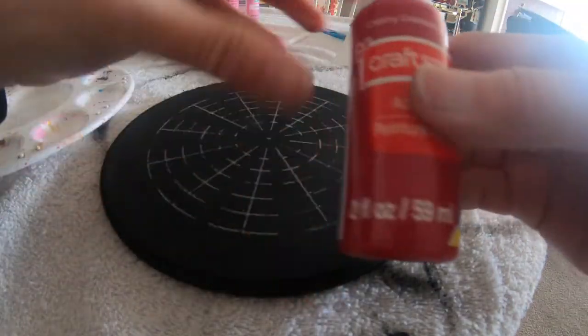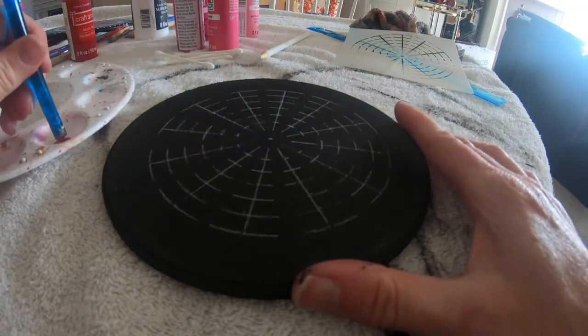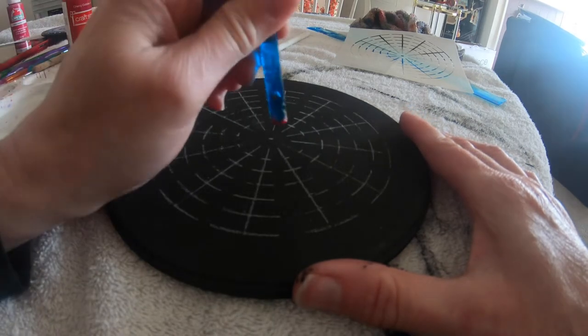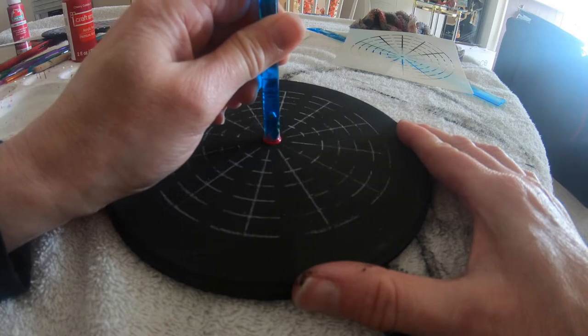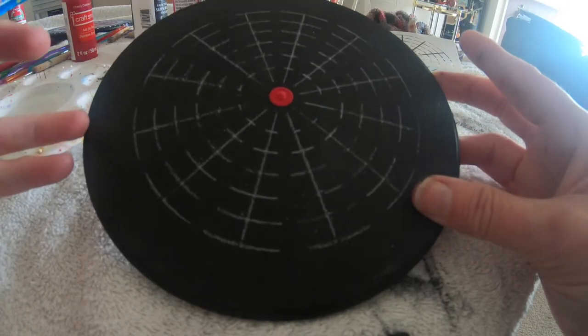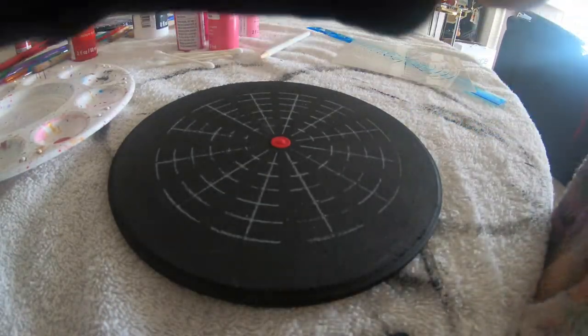So I'm going to start off with some Cherry Cobbler and I'll use one of my larger dotting tools. From here you just take this, hold it upright, and carefully place it down into the center — and there you have your first dot. It's as easy as that. Then you want to make sure you wipe off the tools in between.